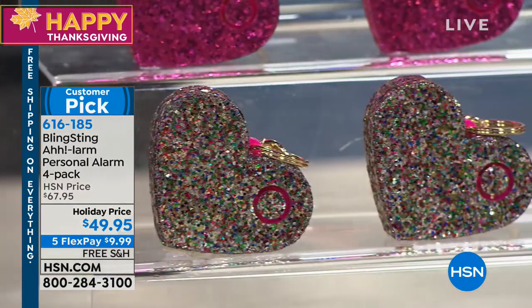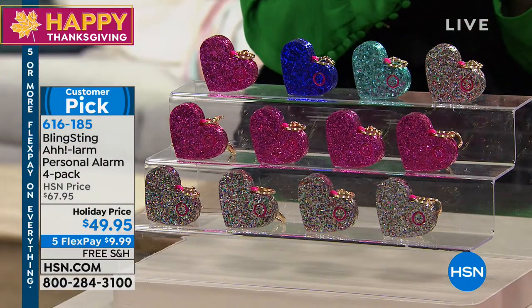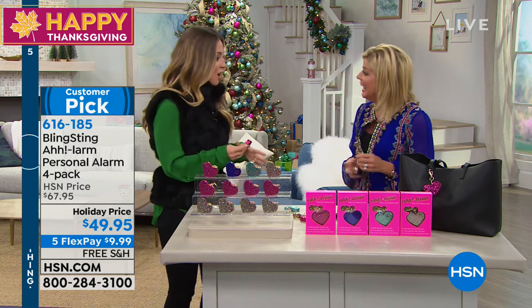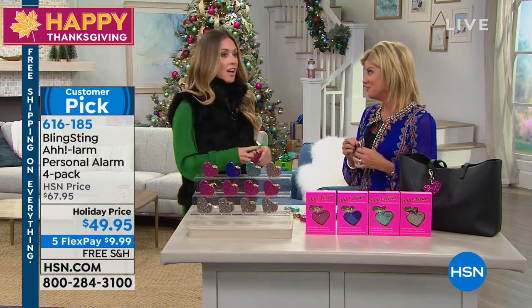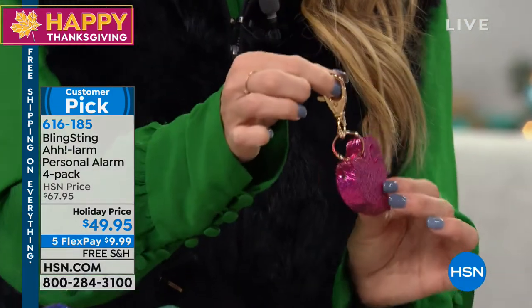Tell us about your personal alarm and what makes it so unique. I always say I made this because I had a super protective dad growing up — he would go to the hardware store and come home with a personal alarm or pepper spray for my mom and I. They were black, bulky, ugly items and we would throw them in the glove box or junk drawer and forget about them. So we decided that personal safety should be pink and sparkly and fun to give. Giftable is huge.